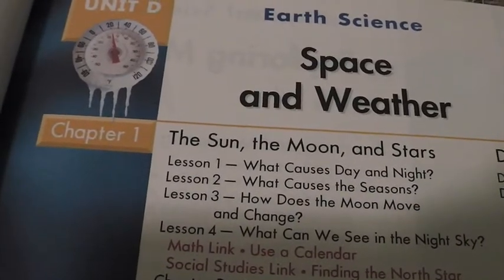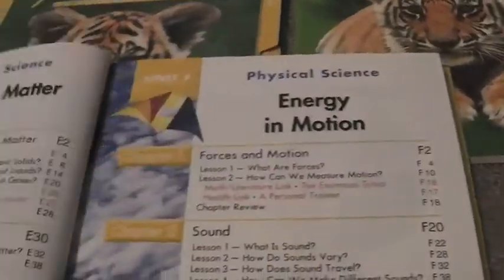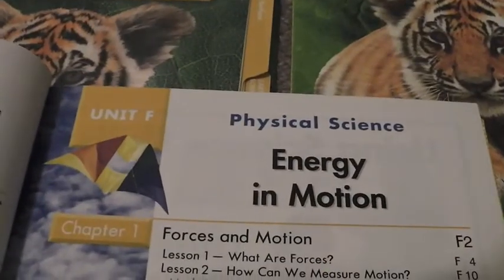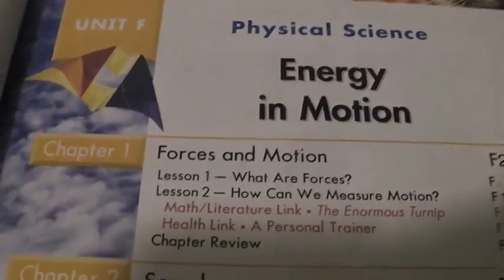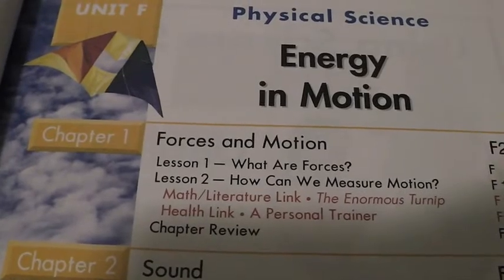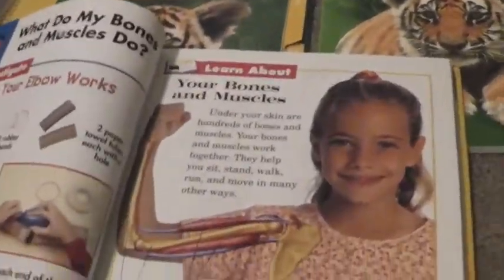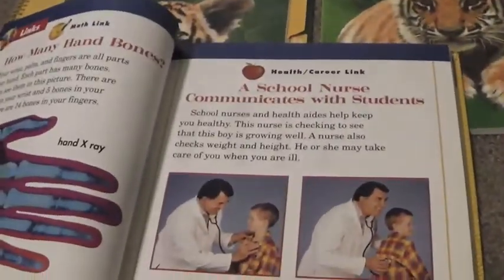Unit D is Our Science: Space and Weather — Chapter 1: The Sun, the Moon, the Stars, and Chapter 2: Earth's Weather. Unit E is physical science: Exploring Matter — Chapter 1: Observing and Measuring Matter, Chapter 2: Changes in Matter. Finally, Unit F is physical science: Energy and Motion — Chapter 1: Forces in Motion, Chapter 2: Sound. So that's the science book.